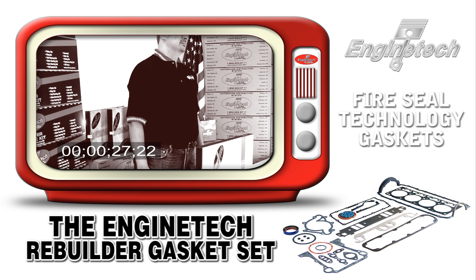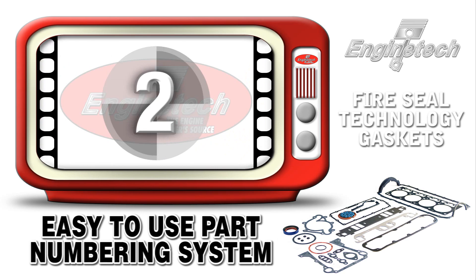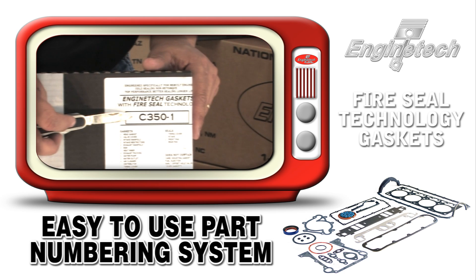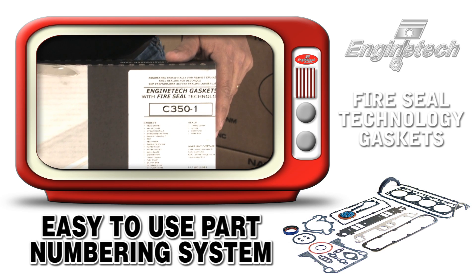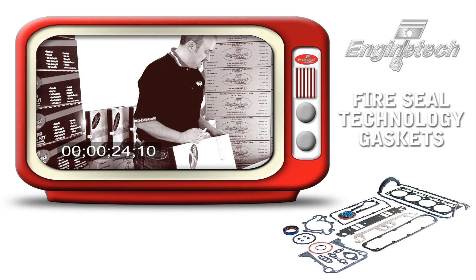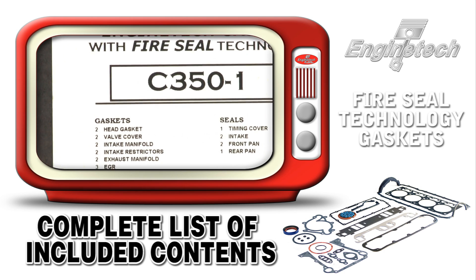Engine gaskets are the heart of any engine rebuild — no matter what you do on an engine, you're going to have to use a set of gaskets. All our gasket sets use a very simple, easy-to-use part numbering system. The part number itself explains the application — for example, C350 is a Chevrolet 350, F302 would fit a Ford 302, and CR287 would be a Chrysler 287, more commonly known as the 4.7.